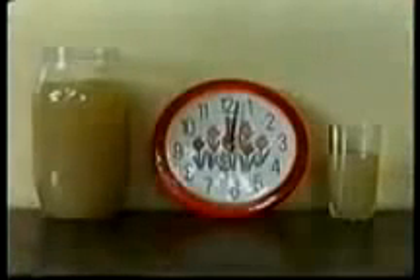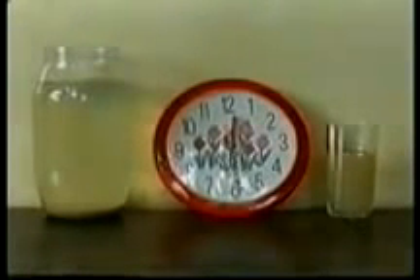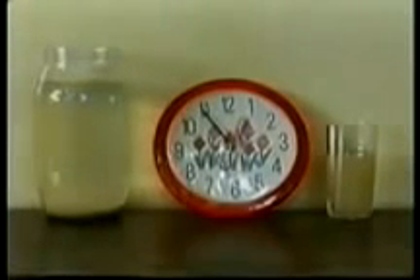Leave the water undisturbed for at least an hour. 50 to 150 milligrams of brown merengue seed treats 1 liter of water, depending on how clear the water is. The clean water may be siphoned or poured off the top of the container. Boil the water and it is safe to drink and to cook with.